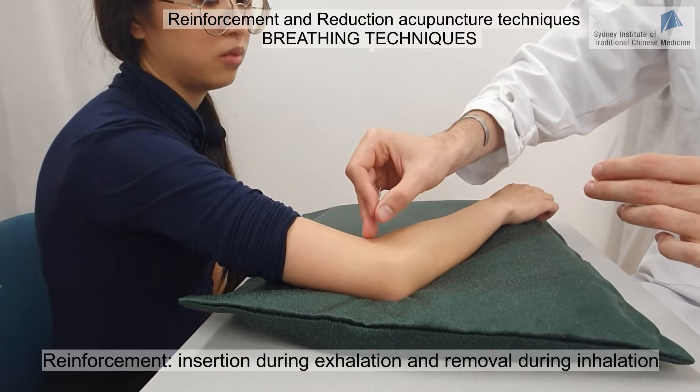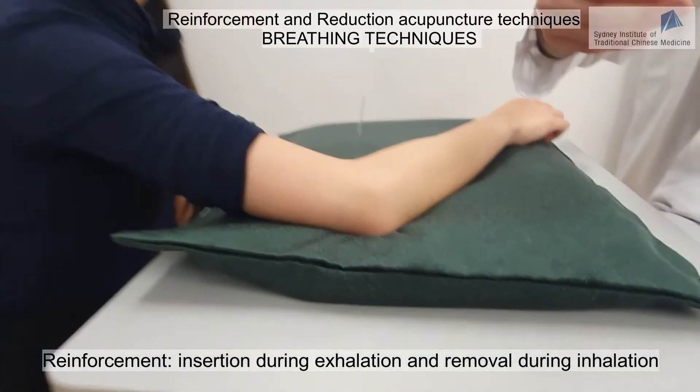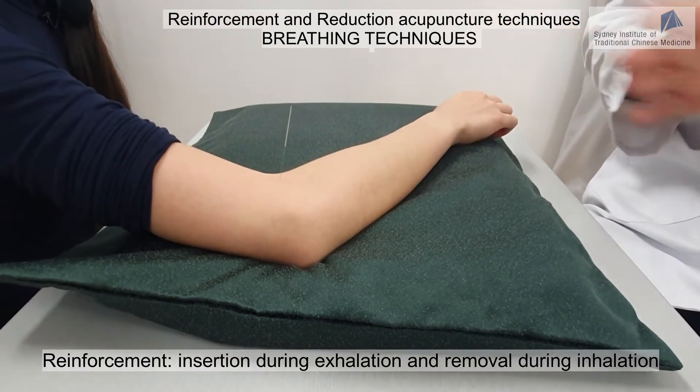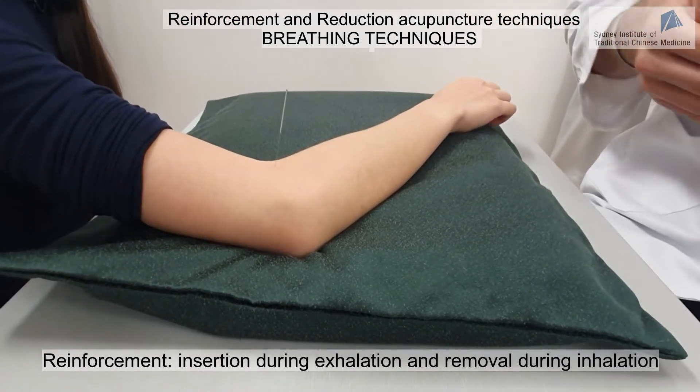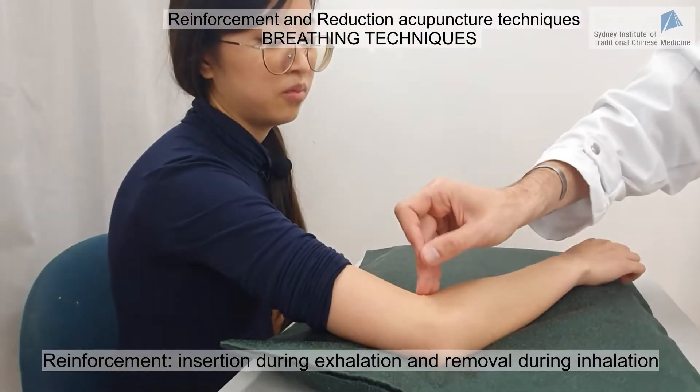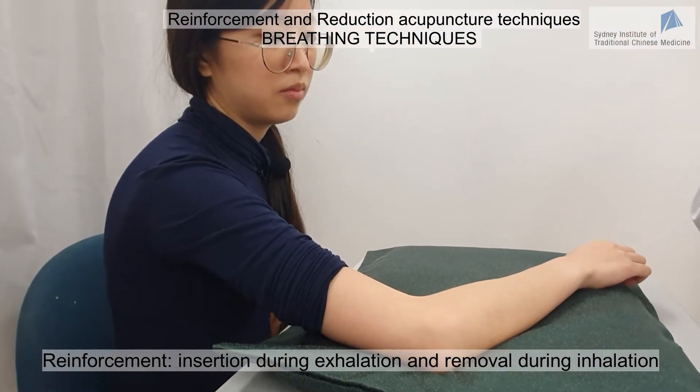After the whole acupuncture session — say 20 to 25 minutes — when it's time to remove the needle, I ask the patient to breathe in, and I remove the needle while she's breathing in. This completes the reinforcement breathing technique.